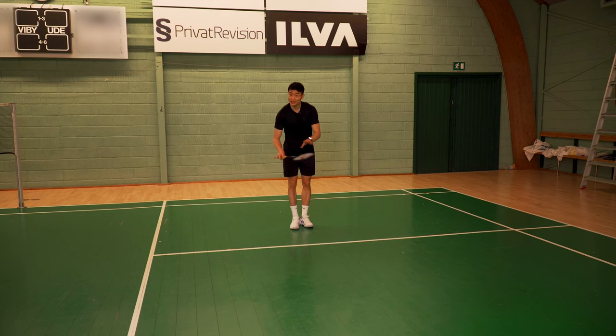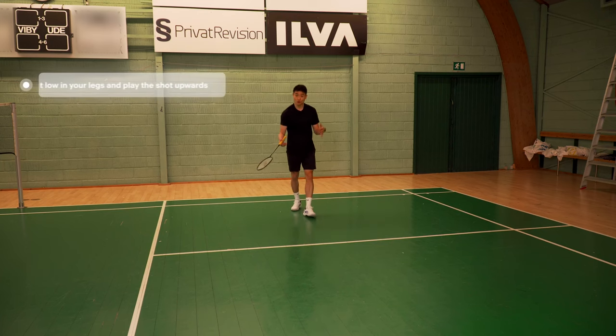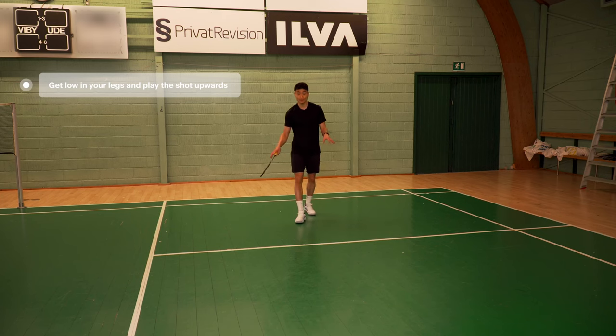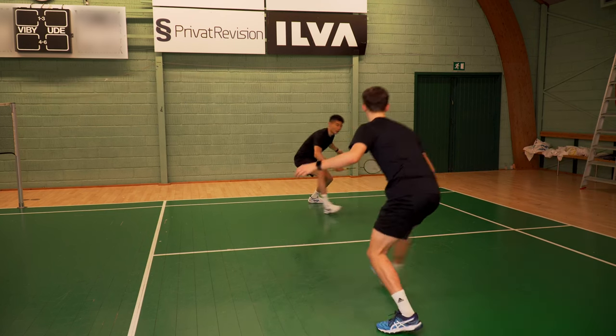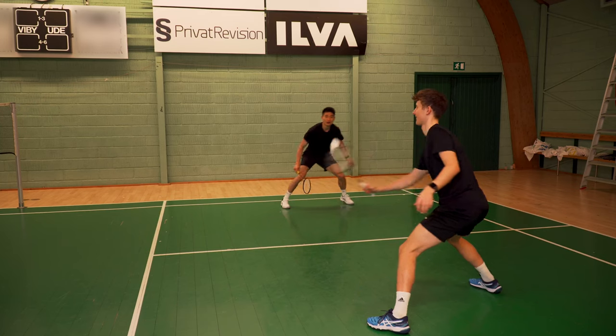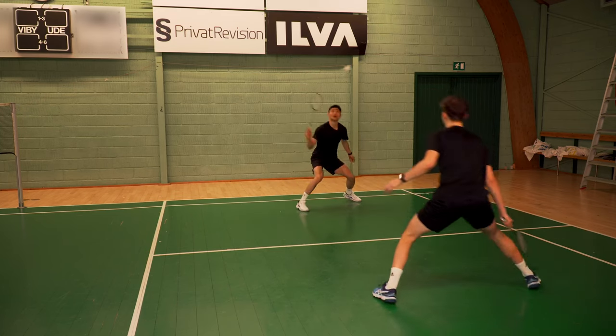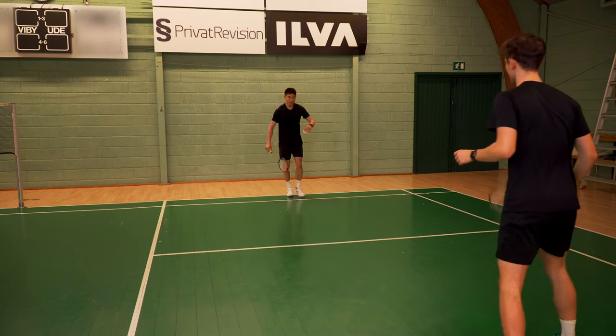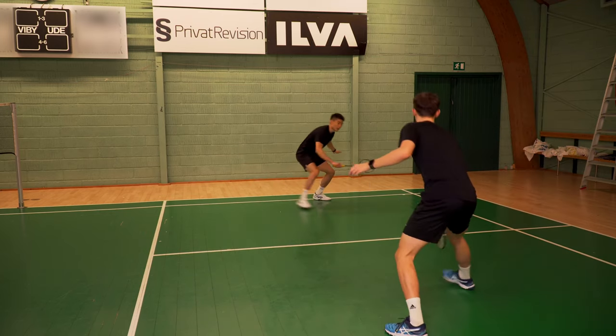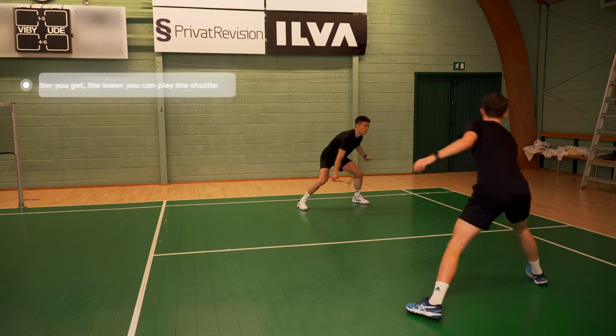Simon and I need to keep the shuttle as low as possible. We can't play flat kills, but we can also play high lifts, so we are super deep in our footwork and basically just trying to challenge each other. As you can see, if we are not low in our feet and legs, we will lose.